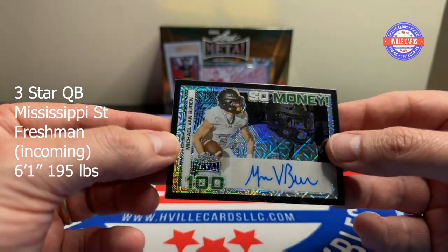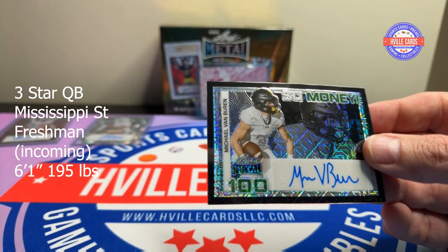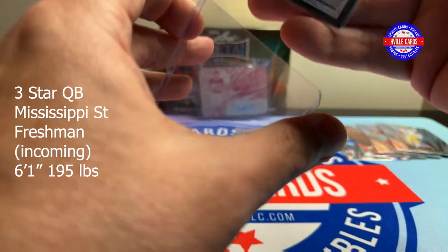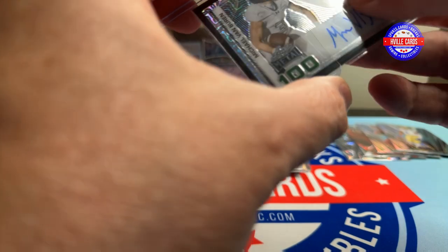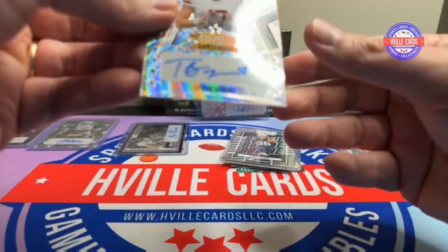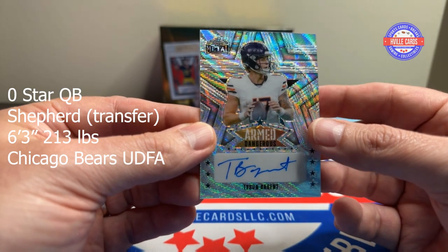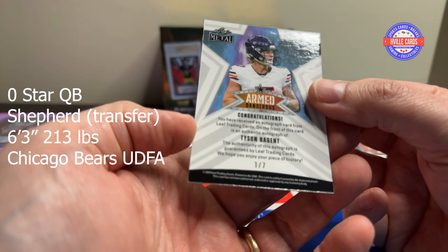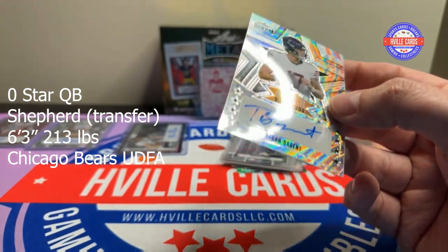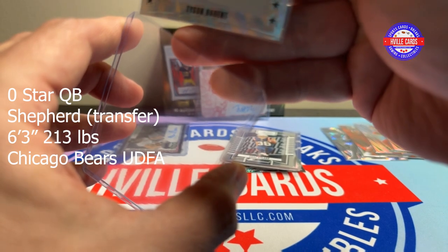Our next one is Michael Van Buren — five of five. He looks like maybe a wide receiver. Next auto — Tyler... Tyson Begent — Armed and Dangerous, one of seven. And his number is 17, so that's a jersey number match making it kind of a one of one. Chuck or Ed, let me know if you want this — I'll send it to you.